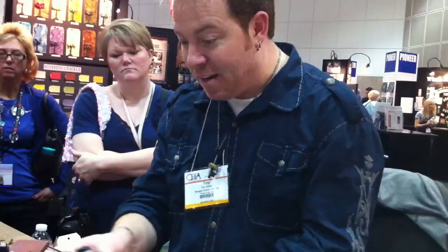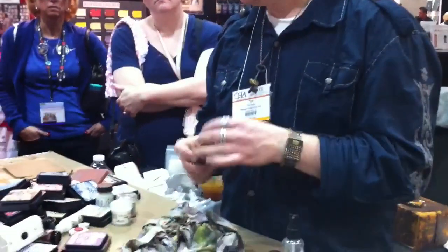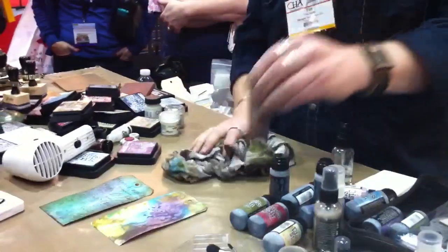Again, that's going to be the difference of having your Distress stain to do backgrounds versus using your Distress inks. They just go hand in hand.